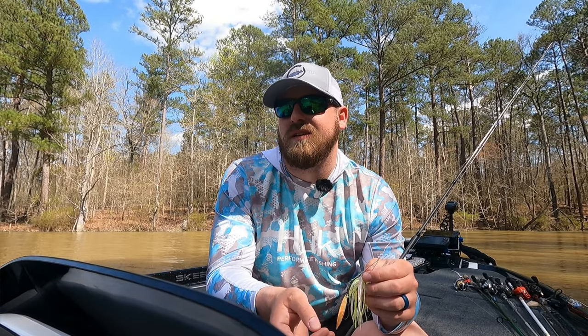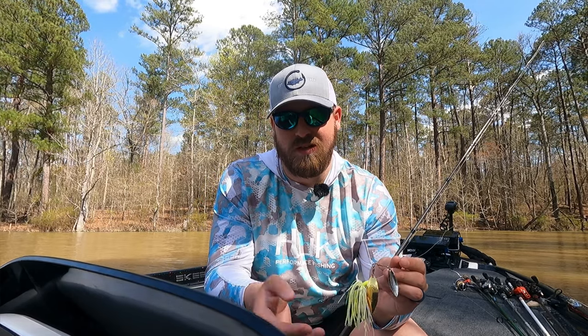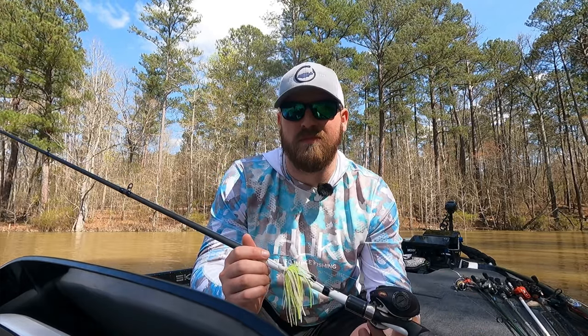Spinnerbait is a great springtime bait and something you can throw year-round. Even in places where shad isn't the main forage — if you're fishing ponds, rivers, or creeks with bluegill — a spinnerbait is going to catch fish pretty much anywhere. In big box stores you've got all sorts of options. You can buy a two-dollar Walmart spinnerbait and catch fish all day long. It's super easy — you really can't fish it wrong, but bouncing it off cover is going to be your best bet, especially around wood.